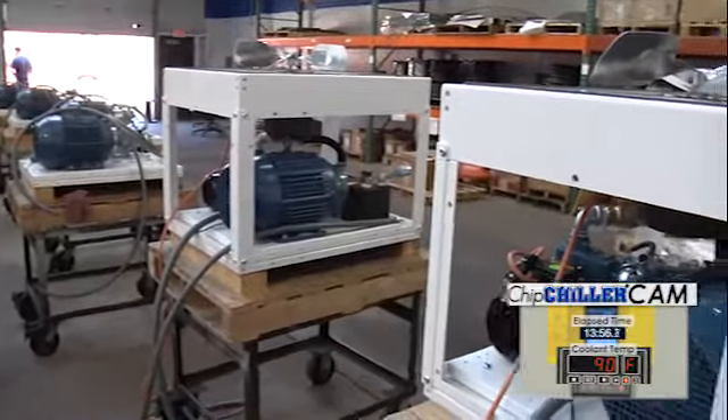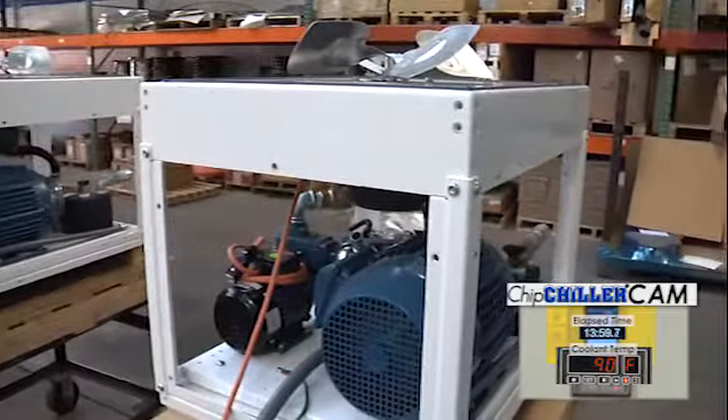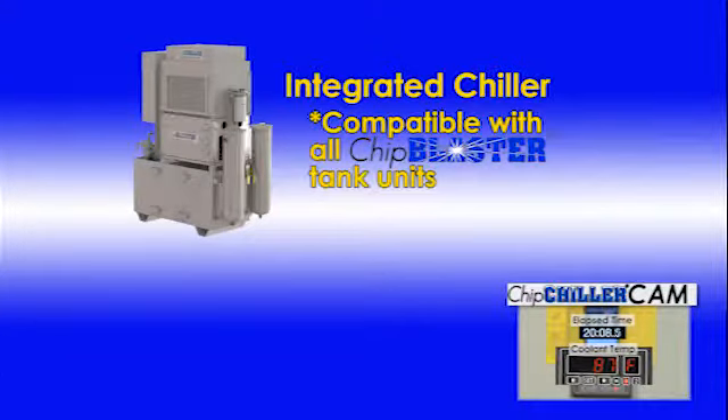This is the part of our factory where we manufacture chillers. We make two kinds of chillers — chillers that mount and integrate with our product line, our ChipBlasters. They can be in a stack with a ChipBlaster, ChipChiller of course, and MistBlaster. Any kind of device like that — they're all integral, they're all integrated.